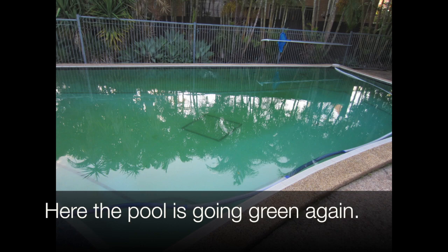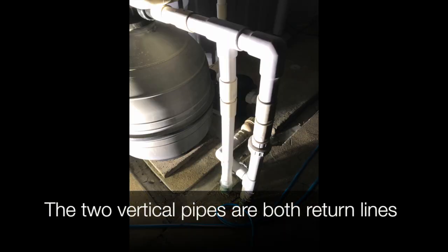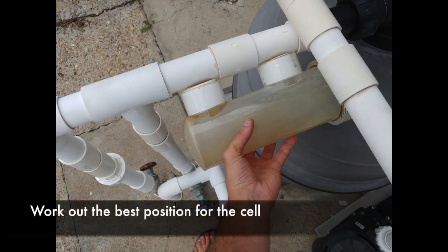The pool is going green again. The pool has no salt chlorination system. The two vertical pipes are both return lines. The chlorinator cell needs to be placed before the return lines. Work out the best position for the cell.